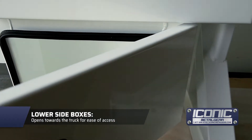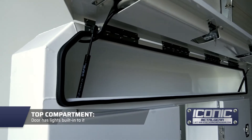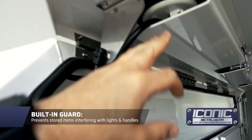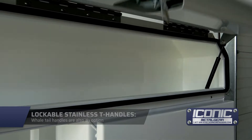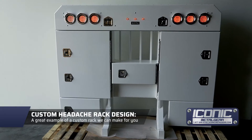Let me show you the top box — it's got a little guard we put on so your items don't get into the light, and the handles are all protected. You can put longer items up there. T-handle locks are stainless steel with a lock on them.